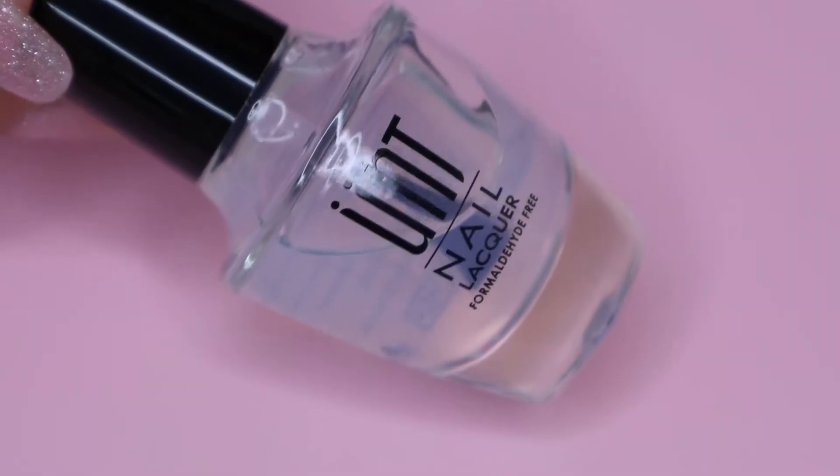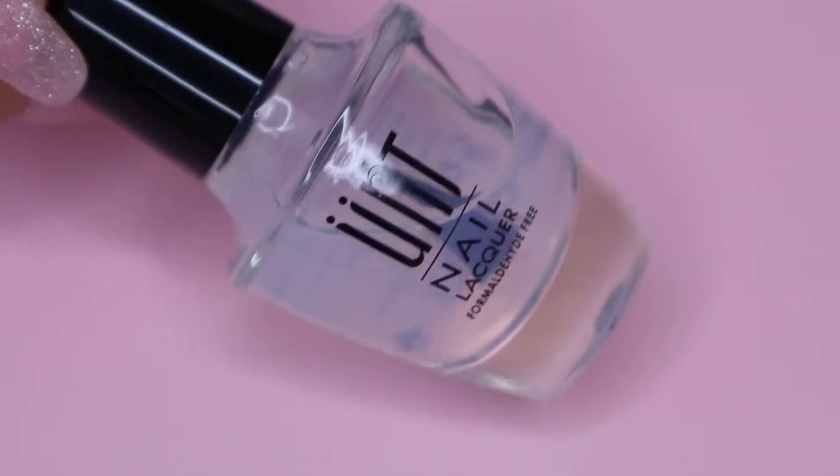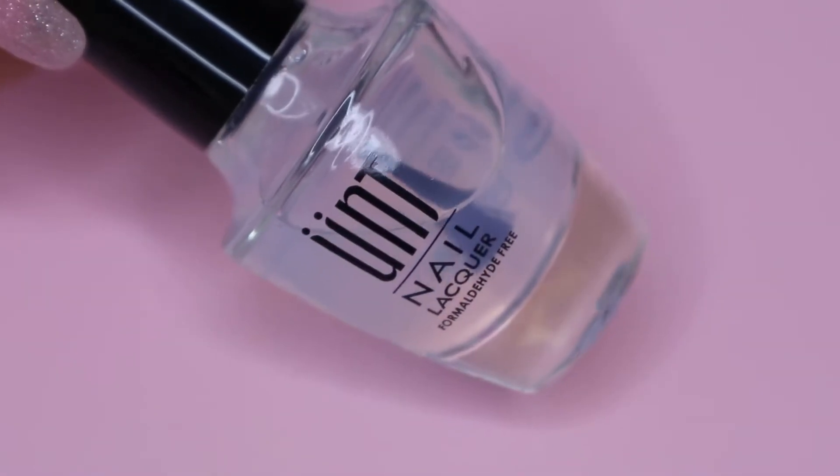Next, I move on to my UNT Peel Off Base. This will just allow me for easy pop-off removal of my manicure. Obviously, you don't need this if you want your manicure to last.